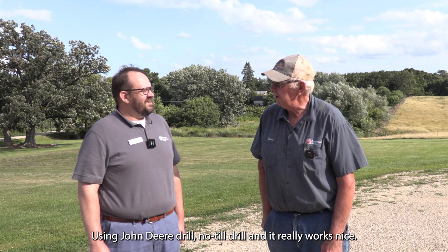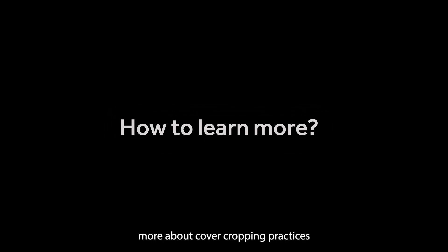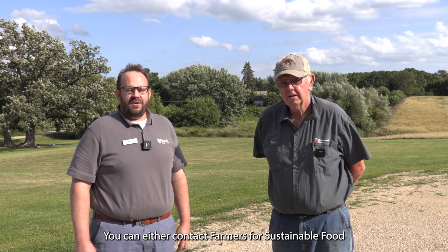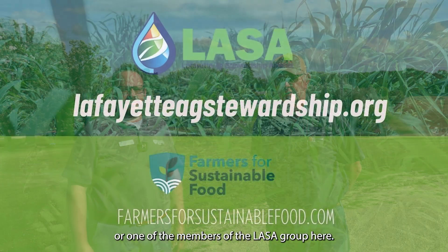We use a John Deere no-till drill and it really works nice. If you're interested in learning more about cover cropping practices and some of these environmental practices this group is putting in place, you can contact Farmers for Sustainable Food or one of the members of the local group here.